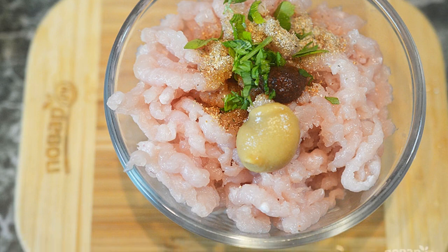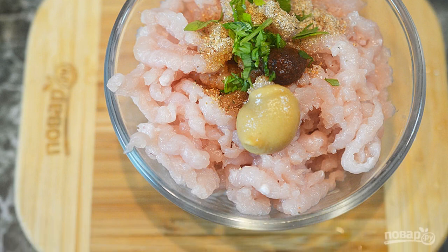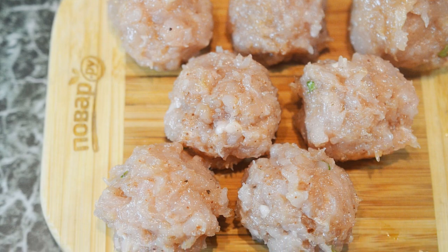Step 2: Add all seasonings and spices to the minced chicken. Add salt. Step 3: Mix and form small meatballs.